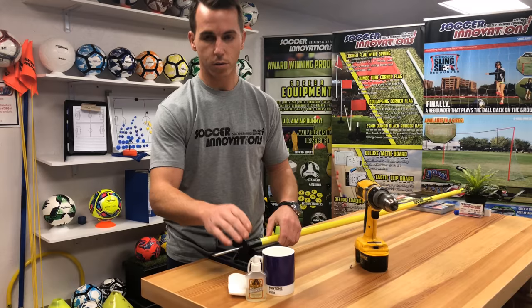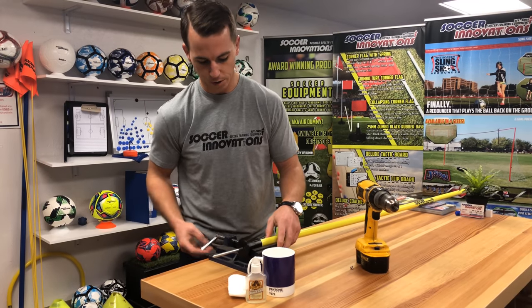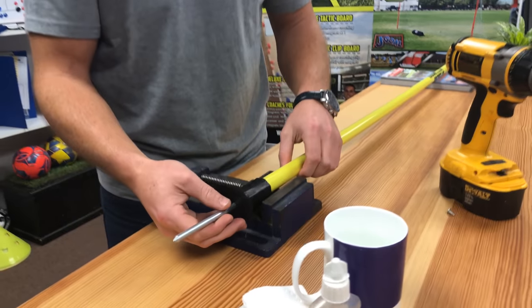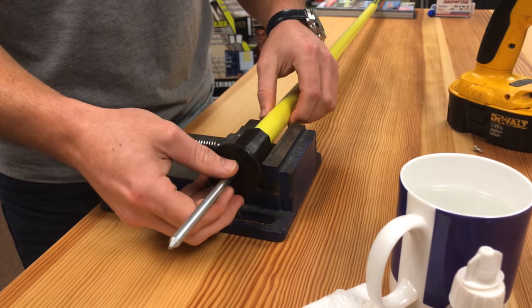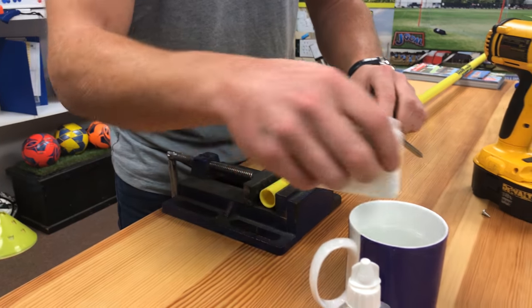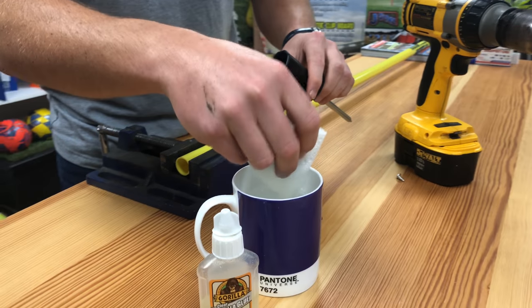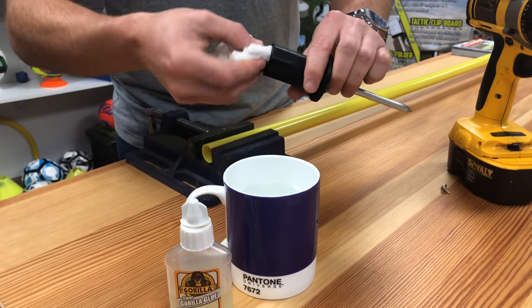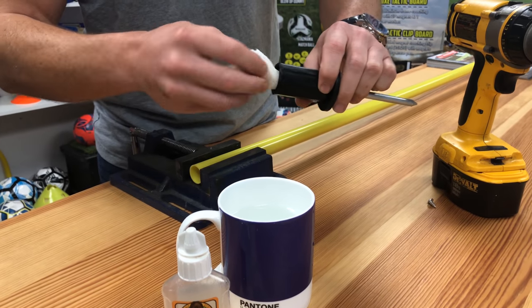First, I'm going to show you how to do the glue option. I have here a small vise grip — not needed, but just to hold it in place. First, you need to dampen with water the inside of the spike here. Water activates the glue.